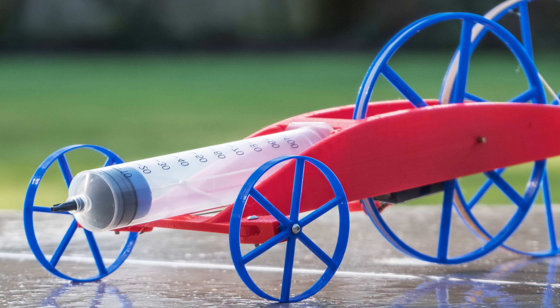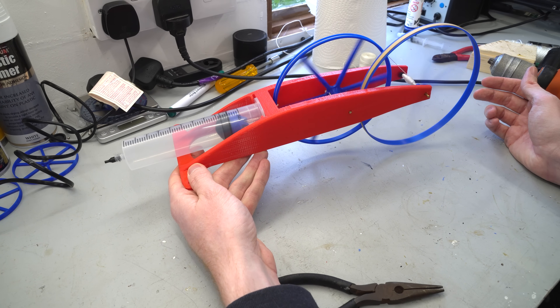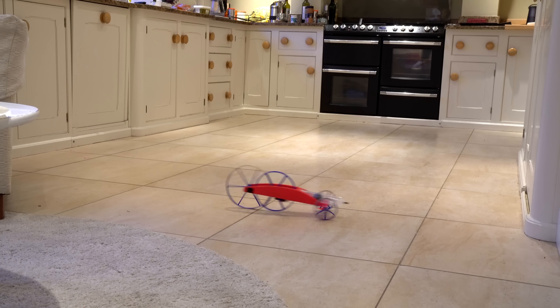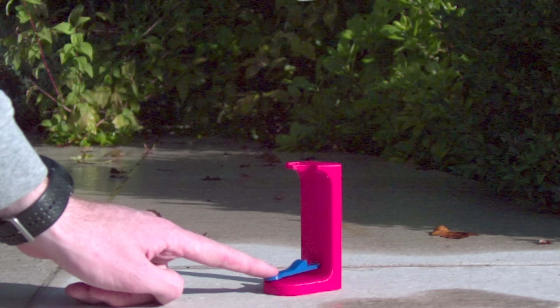I've previously built a car that's powered by this atmospheric springing force. That car translated this large amount of force over a short distance to a much smaller force over a longer distance, so even though the piston is only pulled back about 13 centimeters, the car could travel a total distance of 190 meters. I also know that the pistons of these syringes contract very quickly, as I've used this to build syringe rockets in the past.